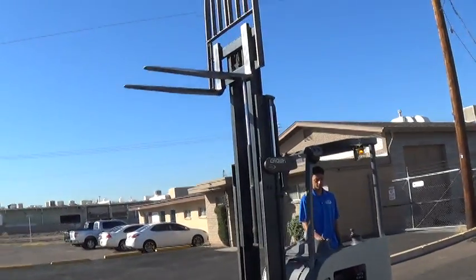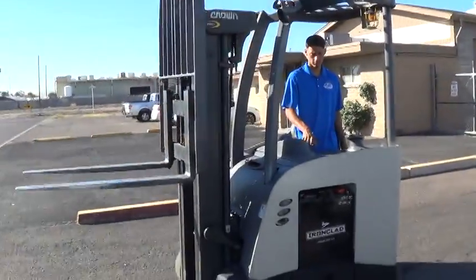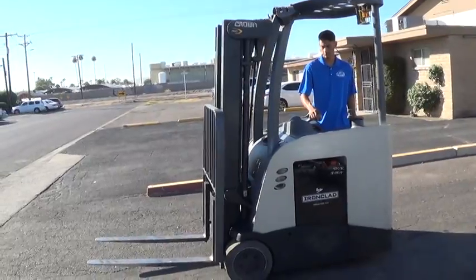It has 42 inch forks and a load backrest attachment. The mast has tilt function forward and back.